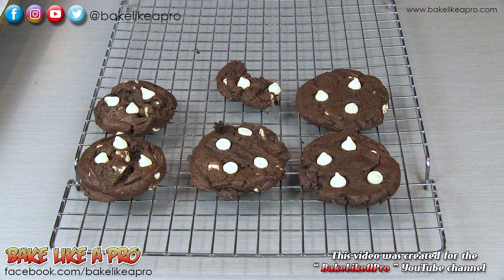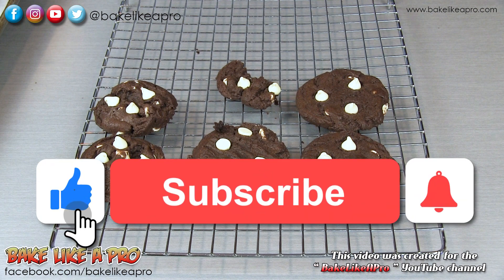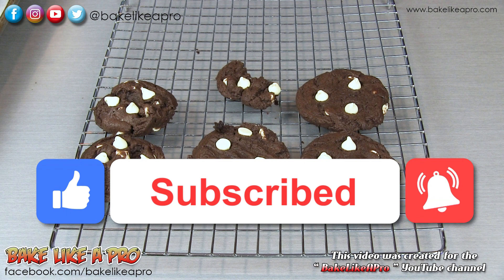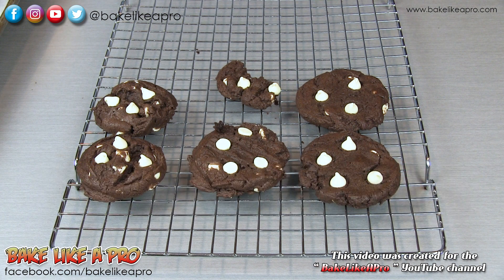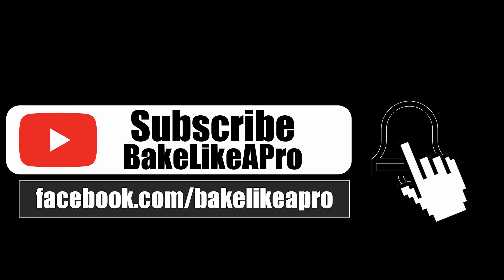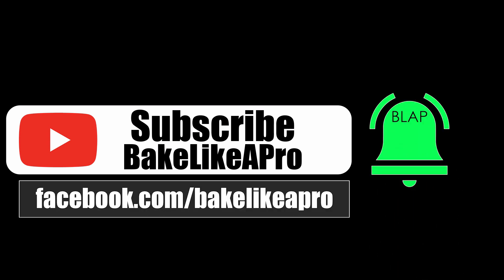So that's it for today's video. If you enjoyed it, please give me a thumbs up. Subscribe if you wish, I really do appreciate that. Please subscribe to my Bake Like a Pro YouTube channel and click that notification bell to be alerted every time I upload a brand new video.